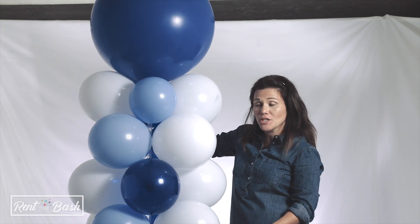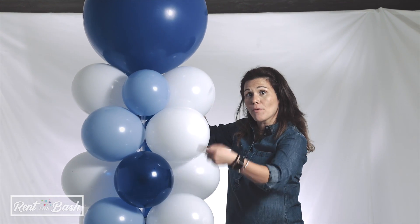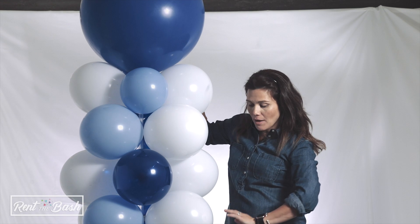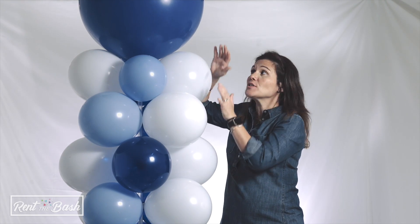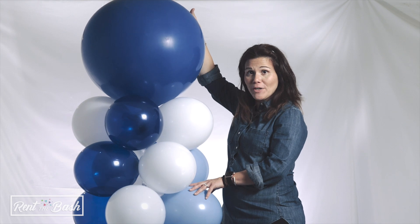The next thing you'll want to do is start arranging balloons to make a spiral pattern. Keep in mind, once we finish, if the balloon at the top is still wobbly, you can adjust the balloons at the top — putting them on top of each other instead of in between — to secure that top balloon. Now that the spiral pattern is finished, your balloon column is complete. This is about the height of the balloon column you'll receive for your party.